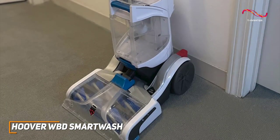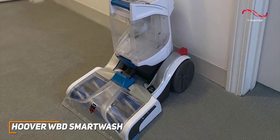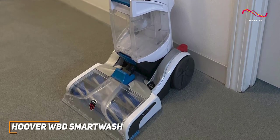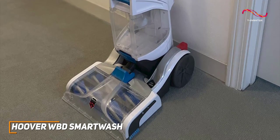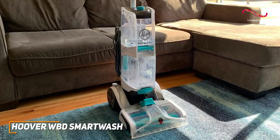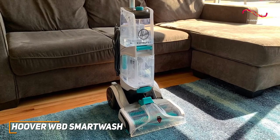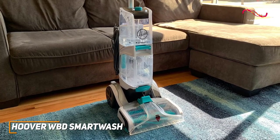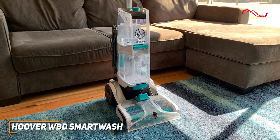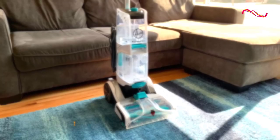The Smart Wash is compact, easy to maneuver, and the automatic drying feature means you can get back to your routine in no time. The removable nozzle and brush system make post-cleaning cleanup a breeze too. Hoover has truly hit the sweet spot with the Smart Wash. It's a smart investment for anyone who wants a hassle-free, effective way to keep their carpets in top condition. With great technology and user-friendly systems, the Hoover WBD Smart Wash might be the best companion for you.